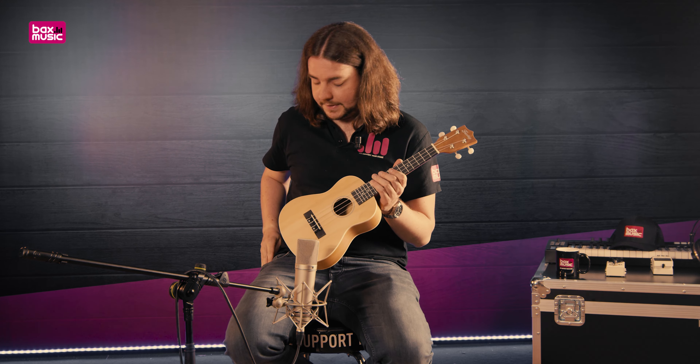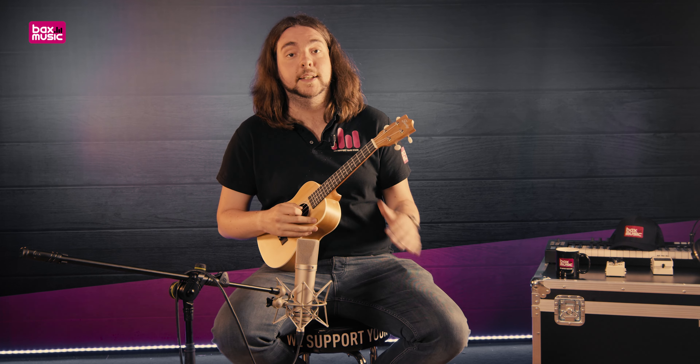Ik zal nog wat spelen. Ik heb net met mijn vingers gespeeld. Ik zal nu ook even met een plectrum wat geluiden maken. En zo kan je toch een beeld krijgen van hoe deze ukulele klinkt.